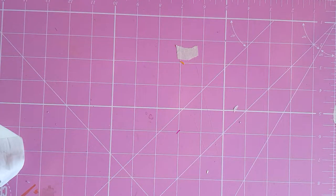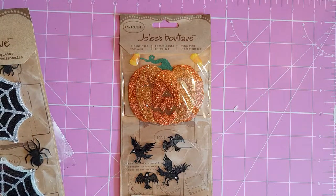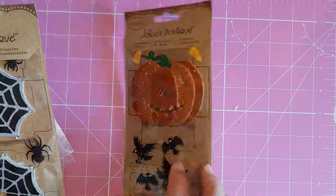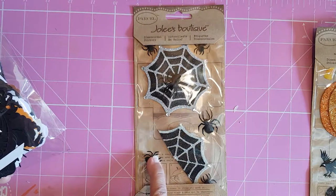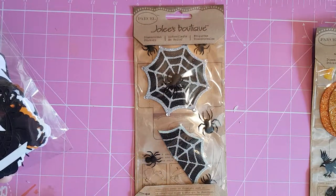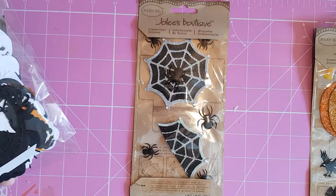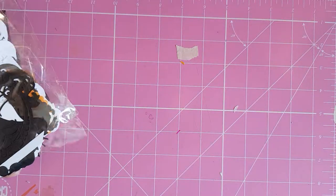They're just great embellishments to use. I had a couple of packets of these and have used quite a lot of them — this is only what I've got left. I used a load of these spiders because Rhonda Lee had given me a load as well. I've used two or three packets of these last year, so I need to cherish what's left.